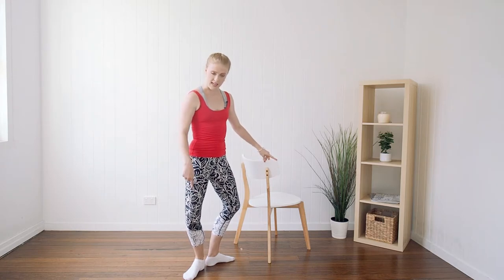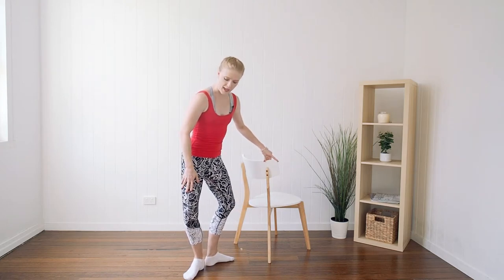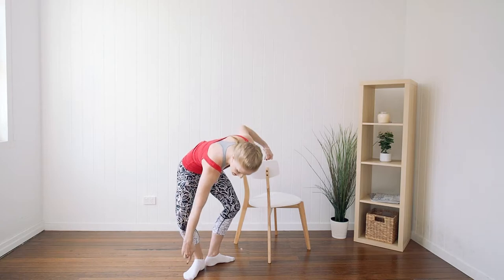We want to keep our knee directly above our toes, so we don't want to roll forward, we don't want to roll backwards — we want that nice line right between that knee and toe.